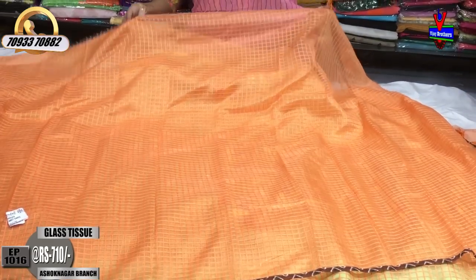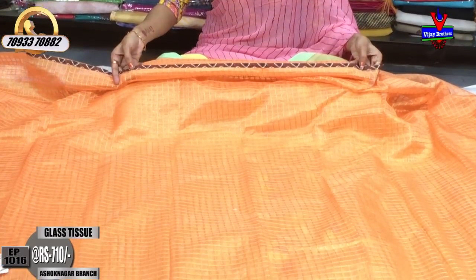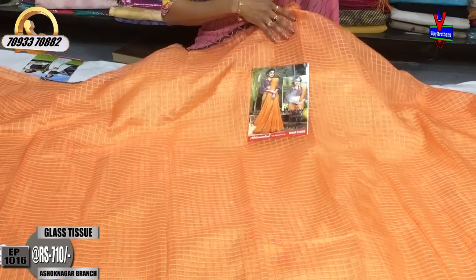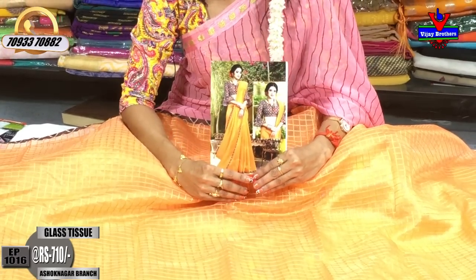This is the orange color with a chocolate color. The blouse is also in the chocolate color. Here is a blouse and a border in the same color. If you cut this, the overall look is the orange color with the blouse. This style.